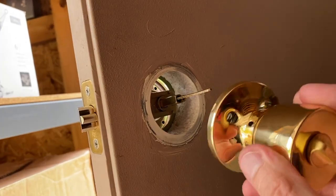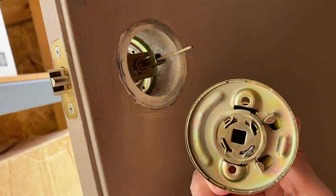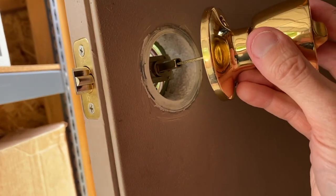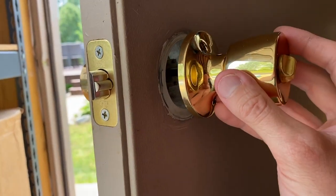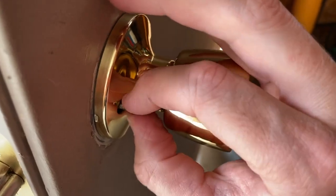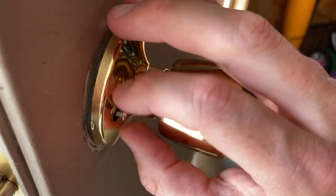With that said, we will shift the interior handle up in place. Take note of the square as well as those two circles — align it properly. You may need to hold the exterior handle with one hand as you shift this into place and secure the upper and lower screws. I am slowly hand-tightening these, and then I will secure them with the screwdriver.